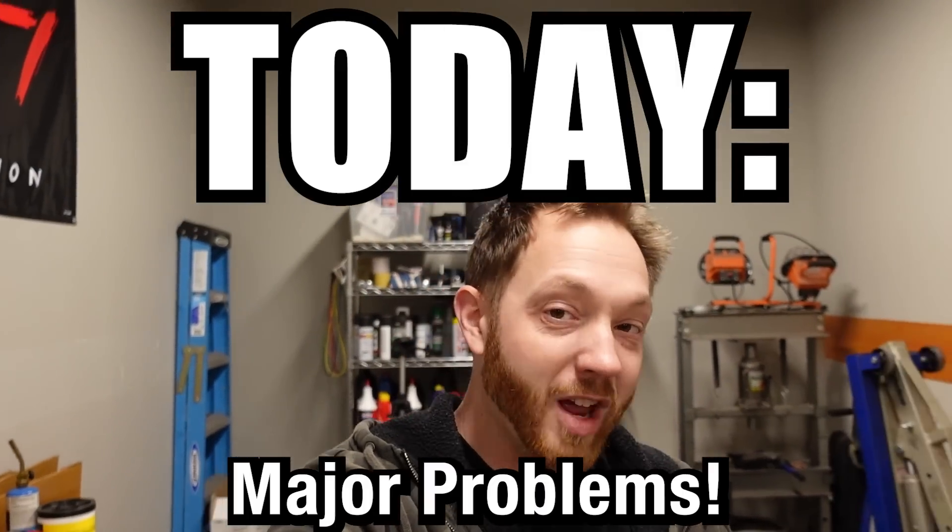Alrighty guys, we have a major problem and it is going to stop us in our tracks and it's entirely my fault.